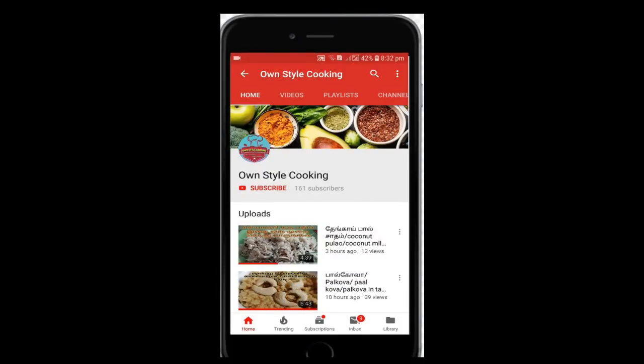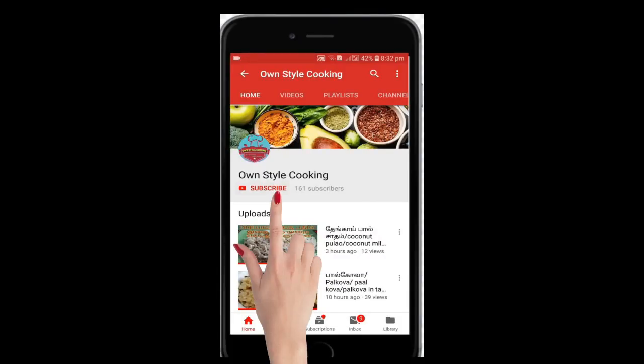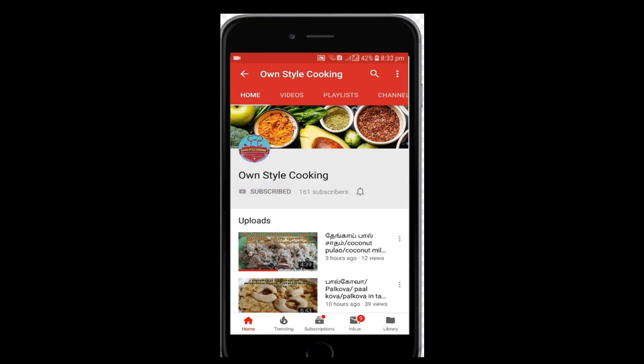Click the subscribe button in the video. Click the bell icon. Let's go to the video.